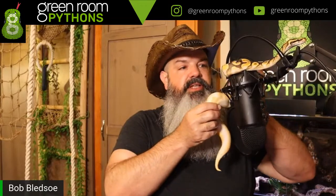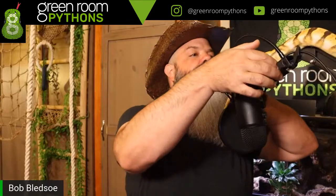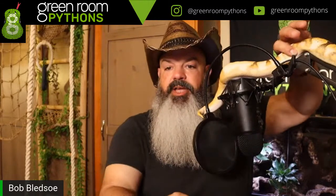Tiger Lily is messing up my microphone. Stella was no problem crawling on the mic because she's an arboreal or semi-arboreal snake, but with Tiger Lily she might fall off the mic, so I'm going to keep a hand on her and spot her.